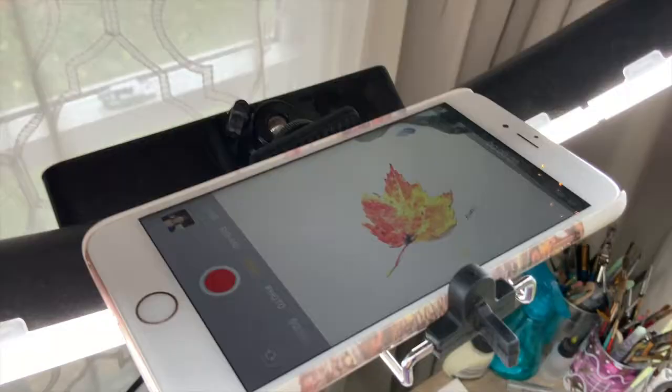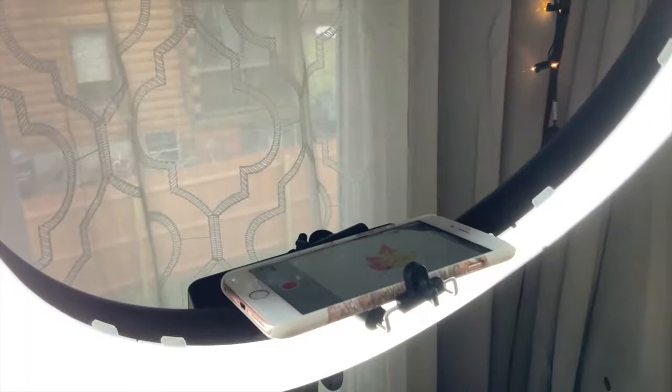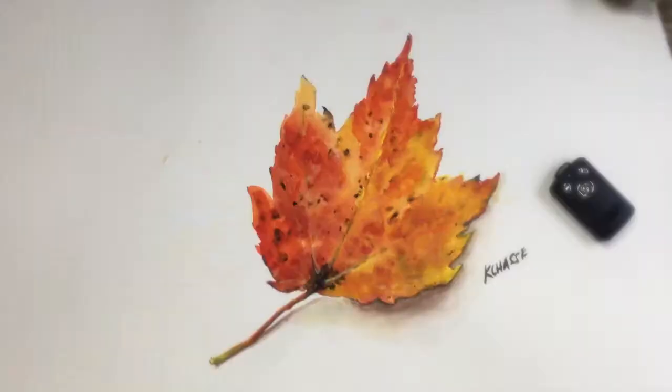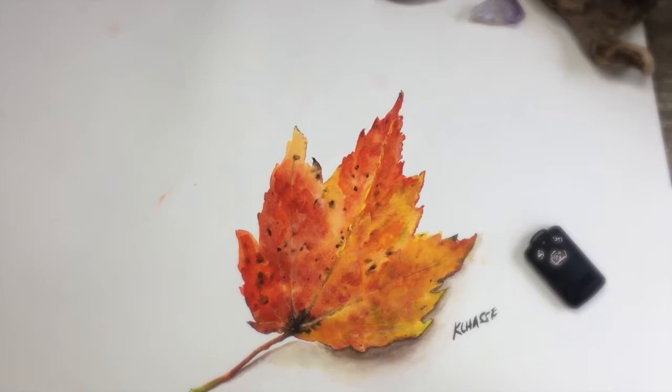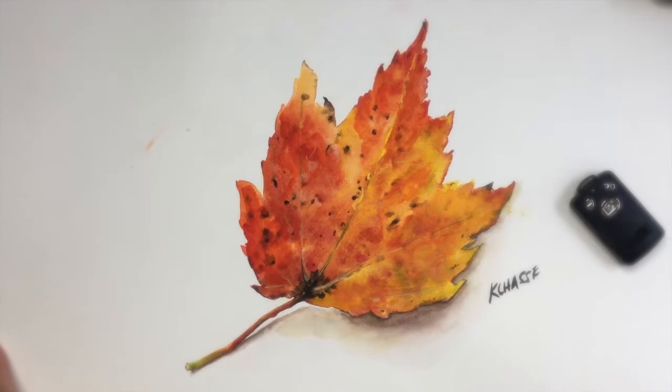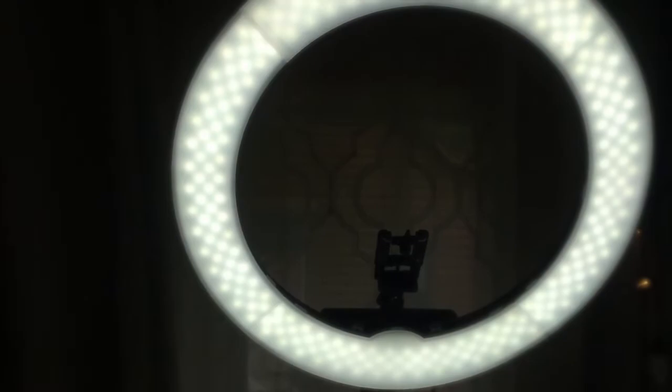It does have a stand so you can adjust this up and down right here. It's got a lot of adjustments and it folds pretty flat. With my phone on top and leaning forward, you can see it's got great lighting. I make sure I've got that zoomed in on the project I'm working on. This is really the best way for me to paint. It's a little more difficult with alcohol inks because the Yupo paper tends to shine, so I try to do those with more natural lighting. But the light ring is fabulous — I'll give you the links to my Amazon shop if you're interested.